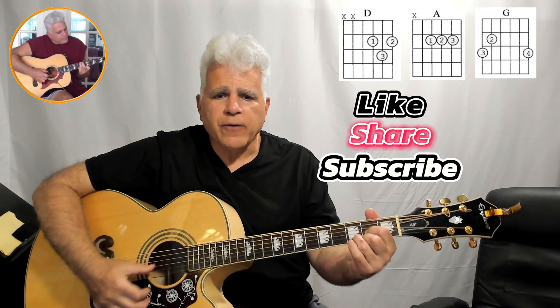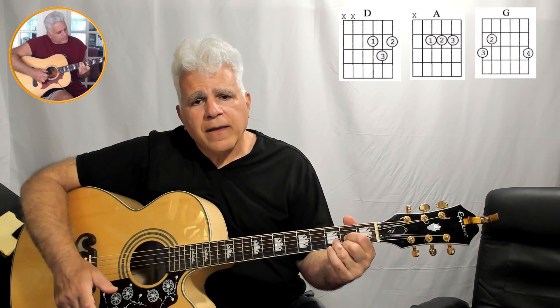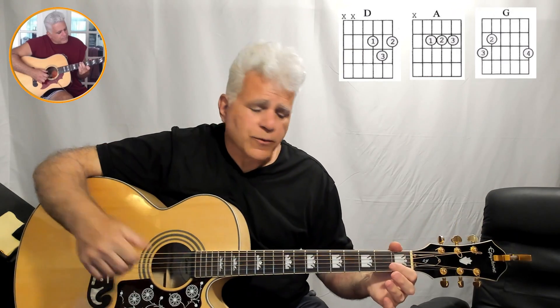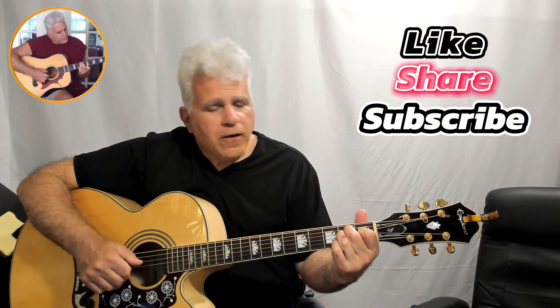In the key of D — D, A, G, D — one guitarist is playing the iconic opening in the key of D, and the other guitarist is playing an E but tuned down to a D. That's how we get this iconic riff that goes with the song.